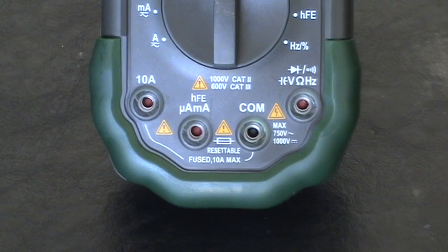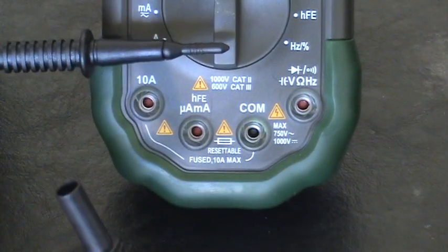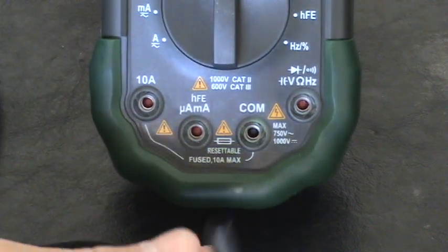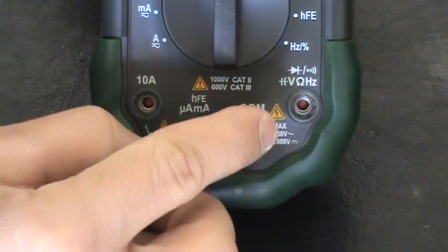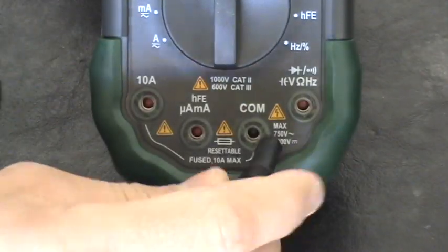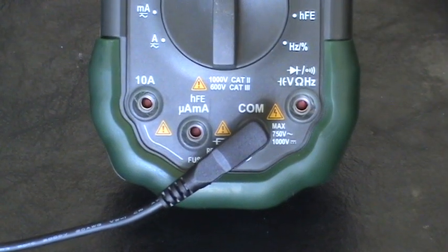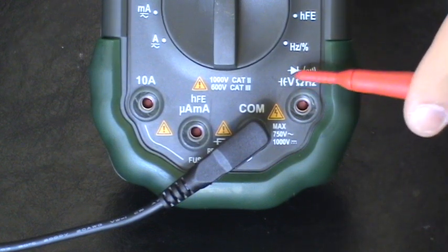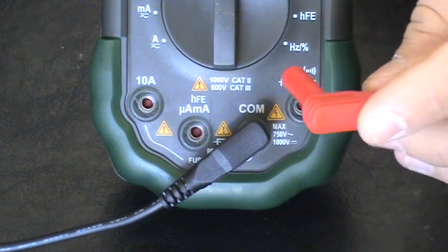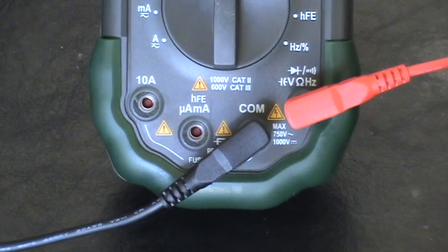Let me show you how to test your battery using your multimeter for the first time. The first thing you want to do is hook up your probes. Put your black probe into the COM slot — your black probe always goes in the slot labeled COM no matter what you're testing. Then look for what you're testing for; since we're testing the volts of the battery, find the slot labeled for volts and plug your red probe in there. Now we have our probes hooked up and we are ready to test.